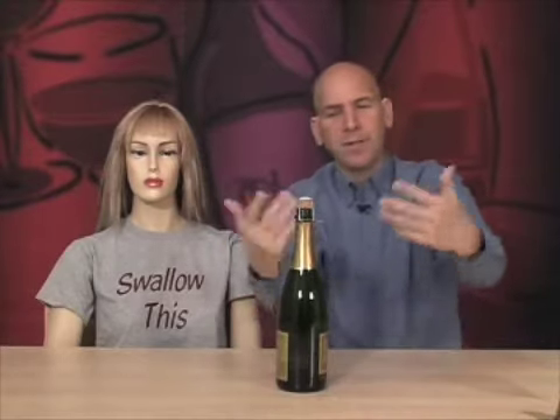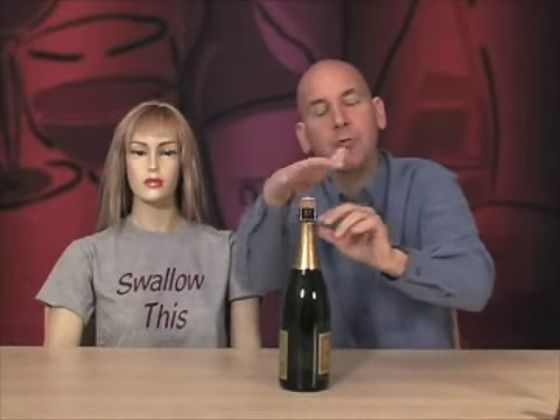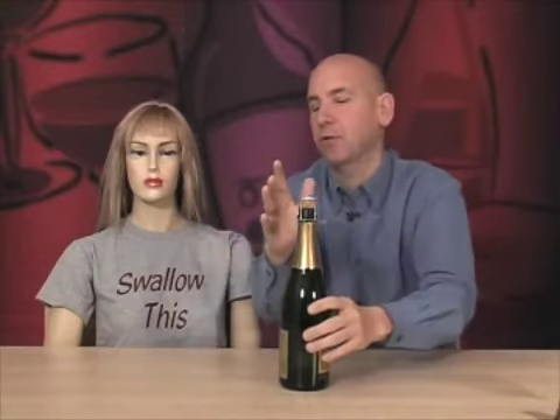In fact, a cork flying out of a bottle of sparkling wine went into the eye of the guy who invented the intermittent windshield wiper. He just died not too long ago — he fought his whole life to get the royalties from that. So once you undo the cage, you don't want to take your hand off the top of the bottle. Once the cage is loose, the cork could fly, so don't do it.